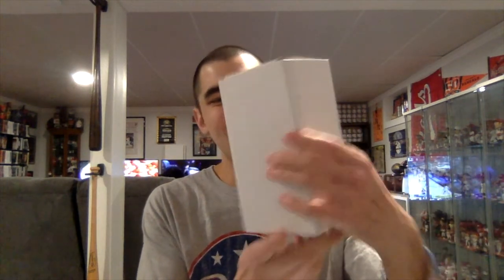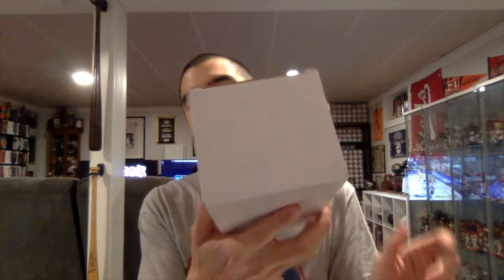Hey guys, the next bobblehead we're going to unbox is a Whitey Guess — not really sure how to pronounce this guy's name. He's a very obscure former Reds player. Let me deal with the box and see how it looks. Here is the bobblehead box, plain and white — not your typical Reds, Reds Hall of Fame, Foko, or AGP bobblehead giveaway.